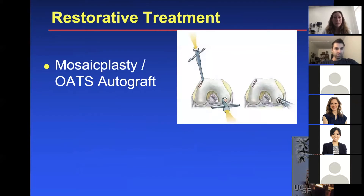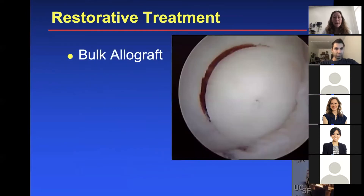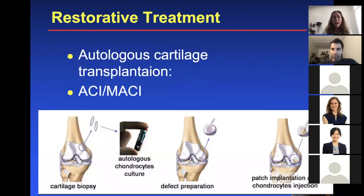One of the restorative treatments is mosaicplasty, also called OATS. You can also do bulk allografts for larger lesions, uncontained lesions, and lesions with a lot of subchondral bone involved. A restorative treatment would be ACI or MACI — MACI is just the newer ACI, which we'll talk about.